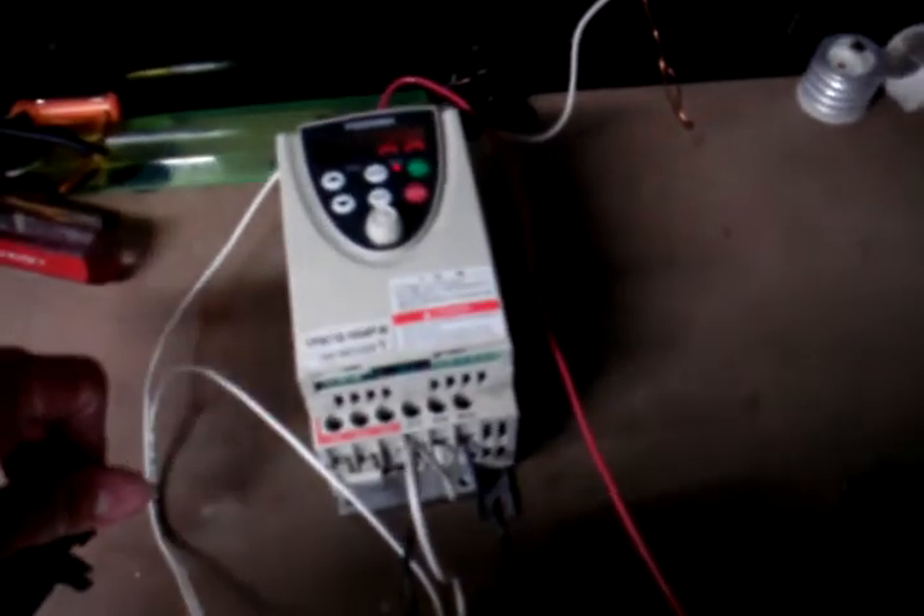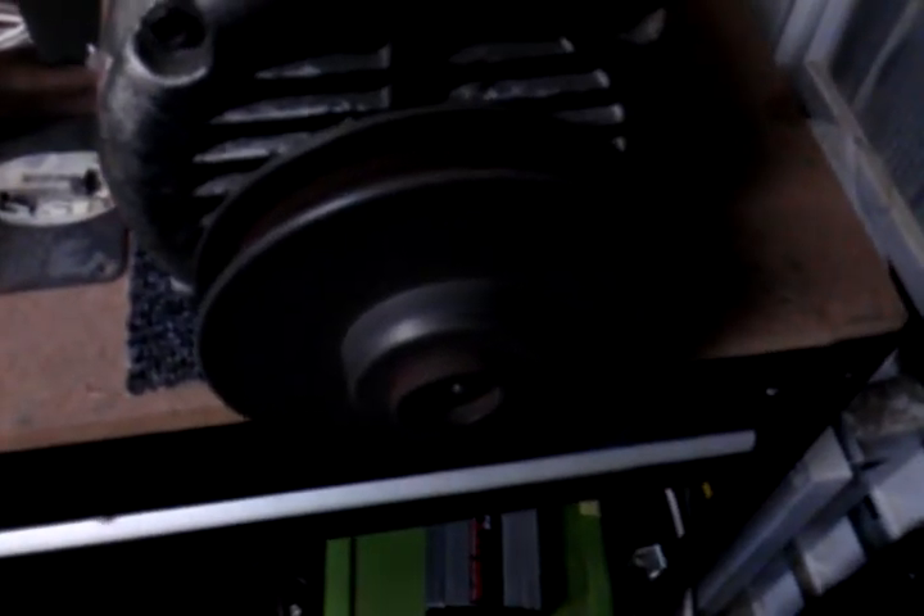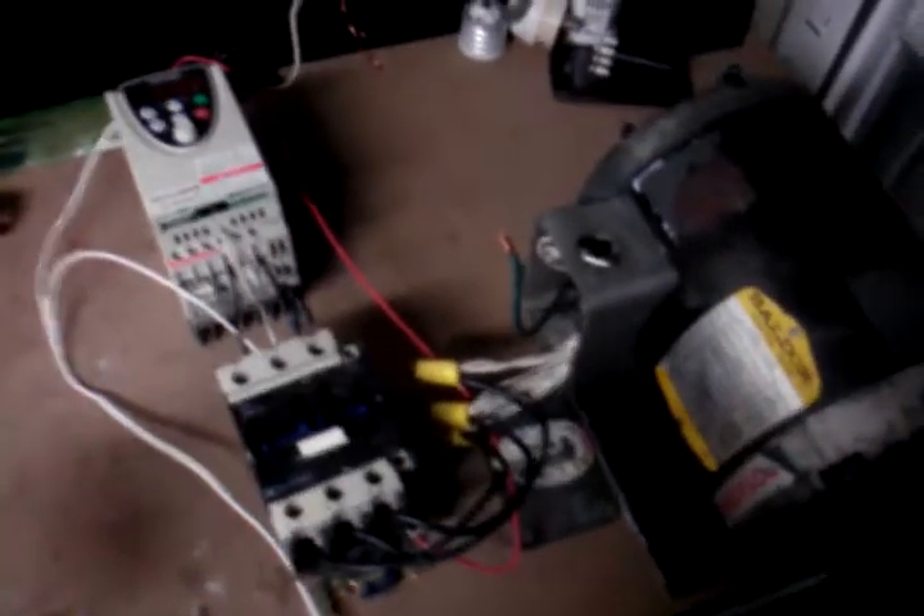The contactor is just acting as a switch. Let's go ahead and run it. I'm gonna hit run, and turn it up. Now we are running at 15 hertz. That's kind of a noisy bearing, but it's running just fine. You can hear the little inverter's fan is blowing. Pulls about six-tenths of an amp, and it runs fine.